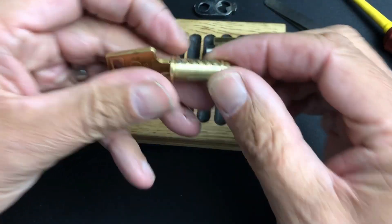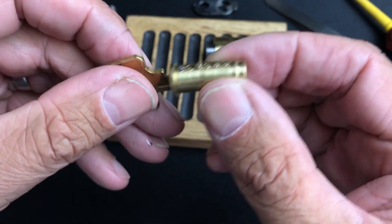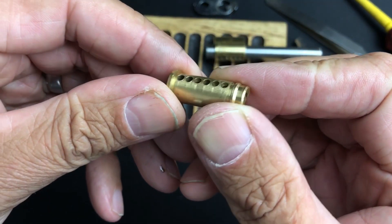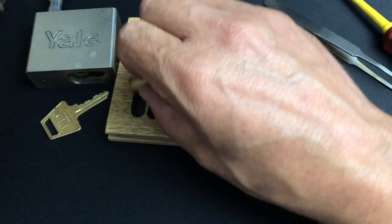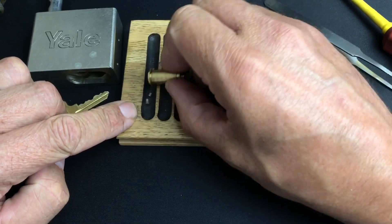Okay, as you can see we have all six pins populated there. They all needed picking as well of course. We've got pin one, pin two —